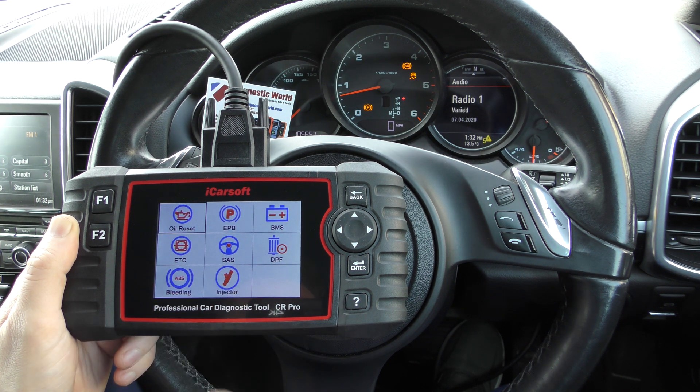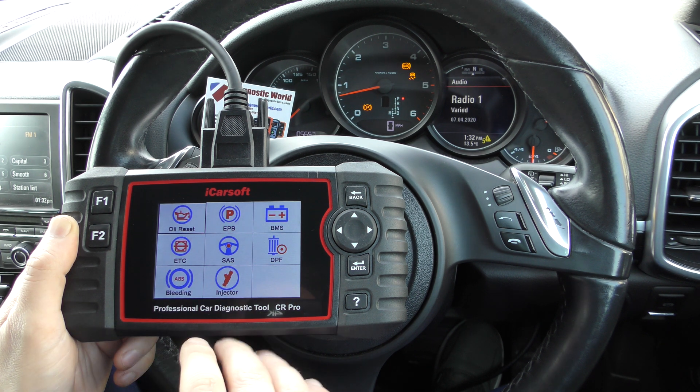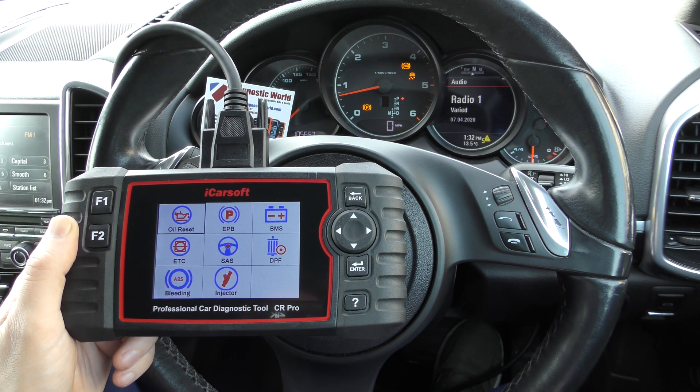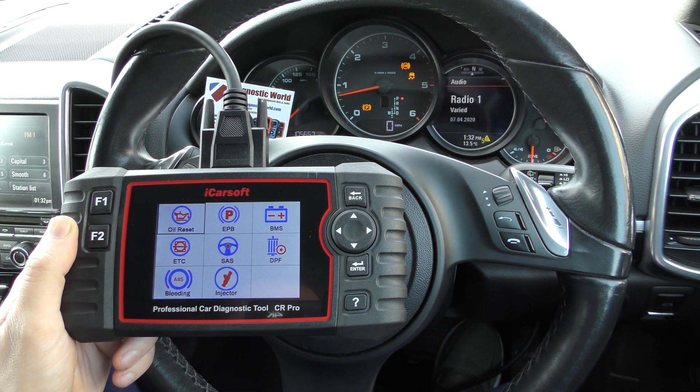So two new very good options which I believe put this tool ahead of lots of other tools on the market, while obviously still doing all of the other functions and all of the other systems and vehicles as well.